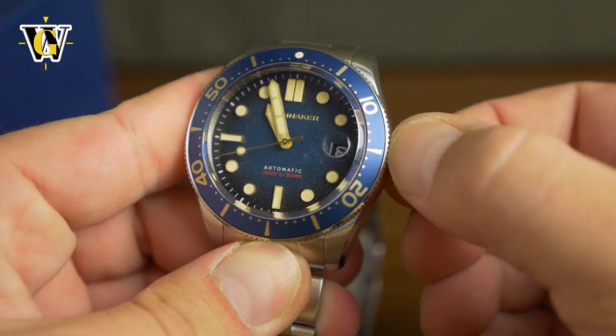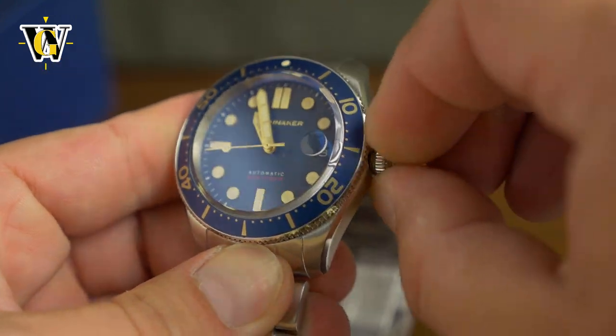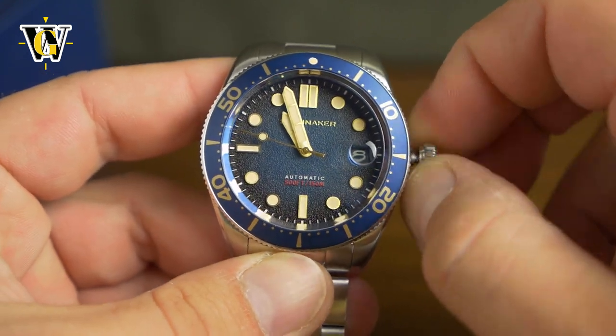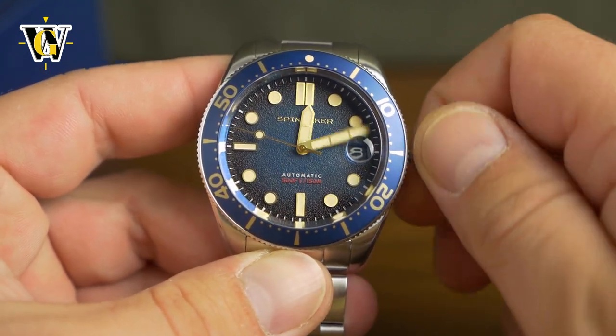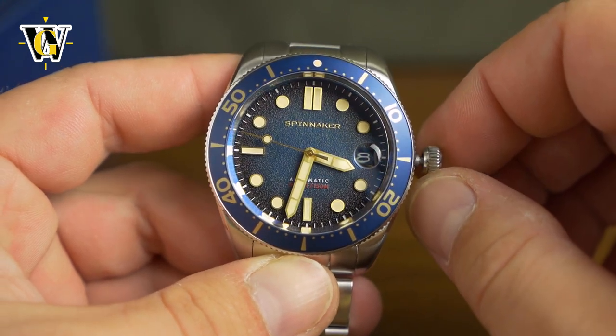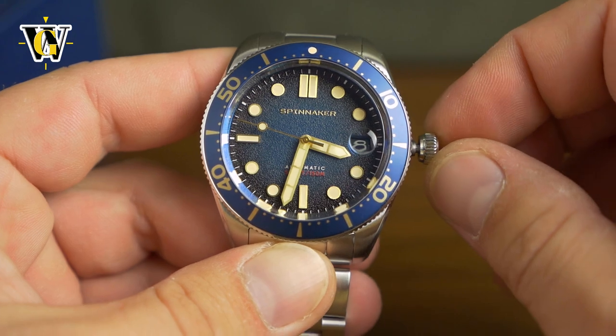The watch comes with 150 meters of water resistance and a screw-down crown that helps it achieve it. It comes with hacking. I believe this is a Seiko NH35 movement but don't hold me to it — I'll have all that ready for the review.